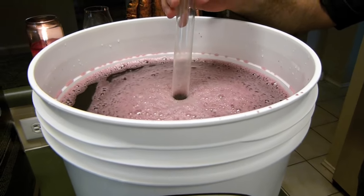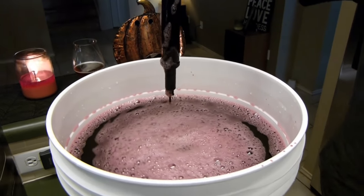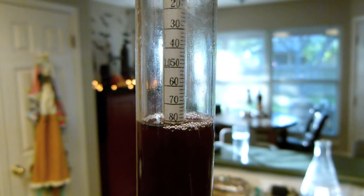Draw a sample of the juice and take a hydrometer reading. It should read between 1.080 and 1.097 depending on the wine type.